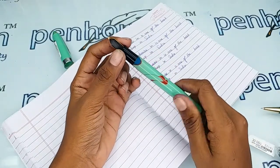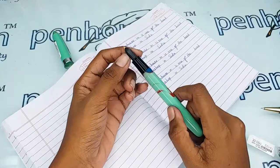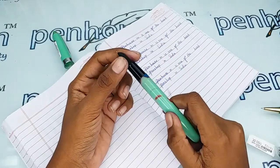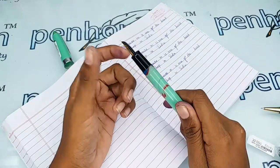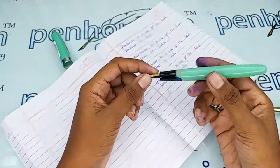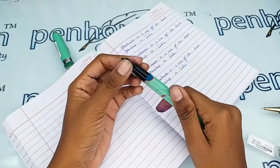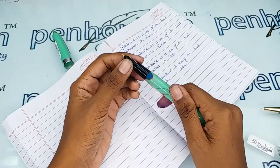The important thing in maintaining your fountain pen, especially an eyedropper, is washing and maintenance. If you use a dye-based ink like Penhouse ink, Diamine, Silca, or similar, in the long run they will precipitate in the feeder portion. This will give a very scratchy writing experience and you'll have to shake your pen frequently while writing.